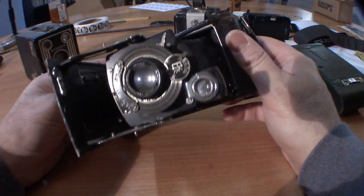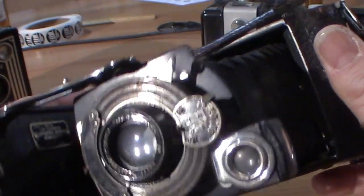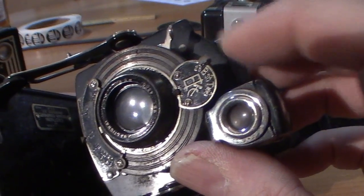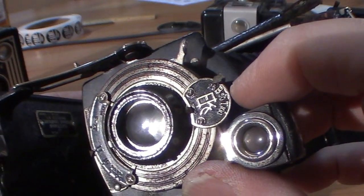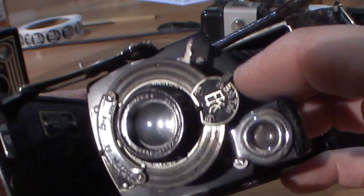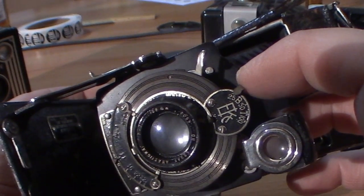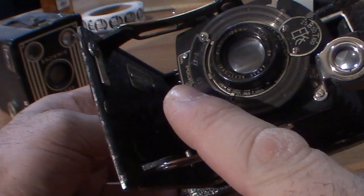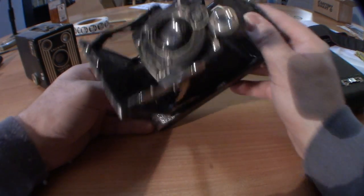This particular camera has a few different settings, including shutter speeds: 1/20th, 1/25th, 1/50th, 1/100th, and a T mode — which is 'Time' — meaning when you press the shutter it'll stay open until you close it. This camera also has f-stops. These cameras are basically all the same in that you'll need to test the shutter.